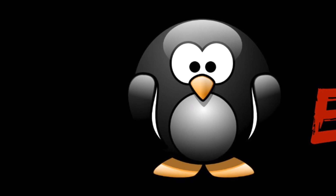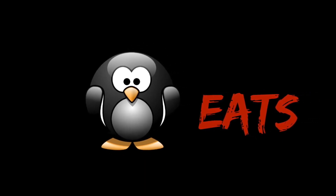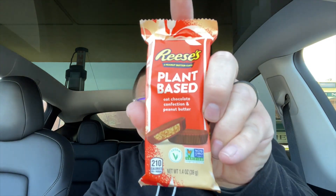What up peeps, it's your boy the Penguin and I'm at Hershey's Chocolate World to see if I can find some brand new snacks here on Penguin Eats. Welcome back Wicked Turtle Nation, you know the show — it's Penguin Eats — and I'm back for a little bash. This battle is going to be the new plant-based oat chocolate confection and peanut butter Reese's Cups here at Chocolate World, which is where I'm at right now.